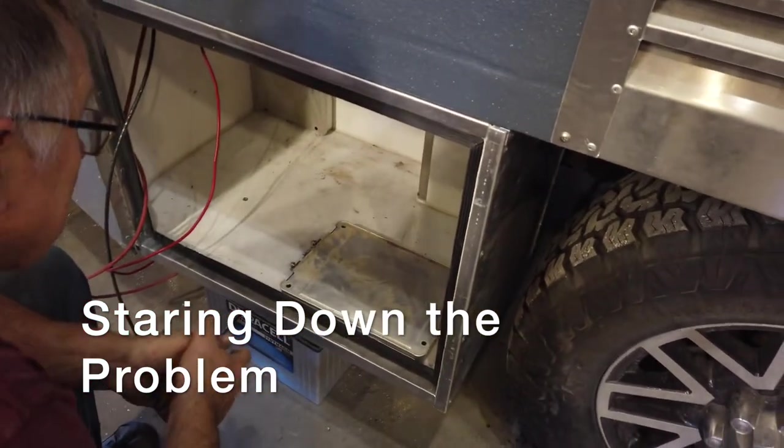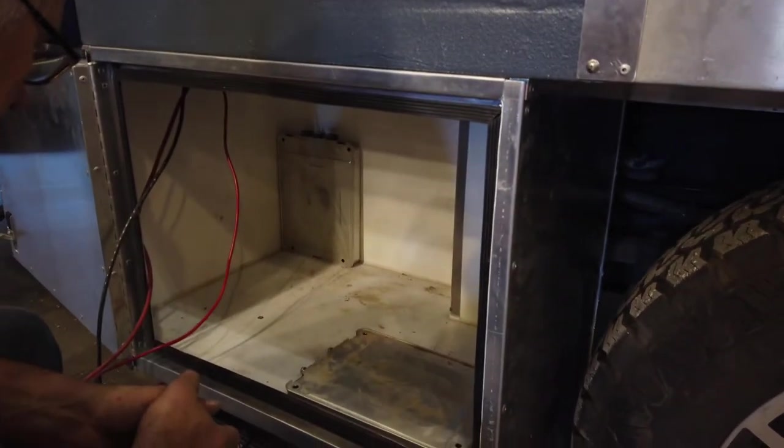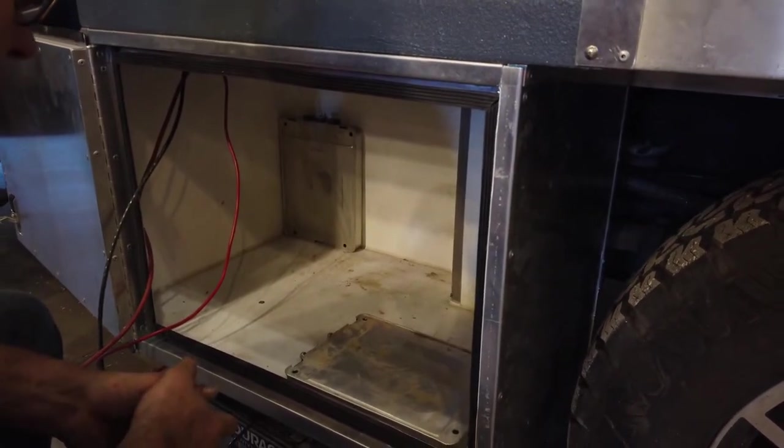So far what I've come up with is I have some problems with the length of the inverter and I probably can't get all 35 batteries in there — I'll probably get to 28.